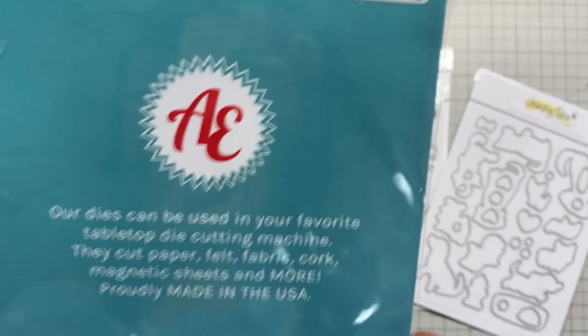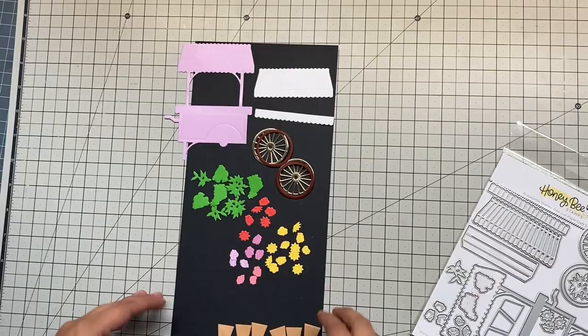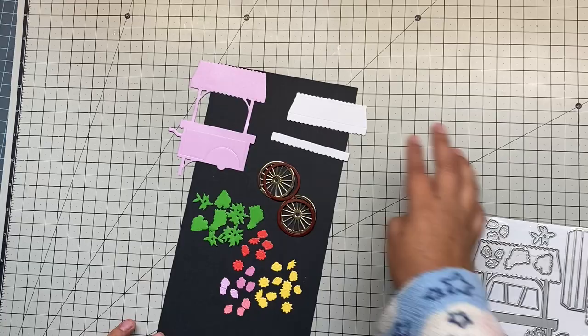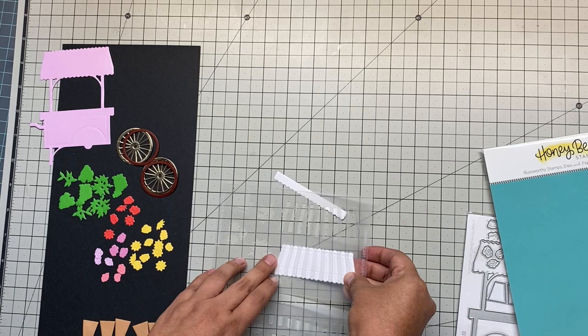The first thing we're going to do is cut all the pieces from the Market Builder Card. I cut most of the pieces twice just to have enough to fill up my background and my scene. The stencil will help me create this super cute effect on the top and bottom of the market card — it gives the illusion of fabric on the top and on the bottom.